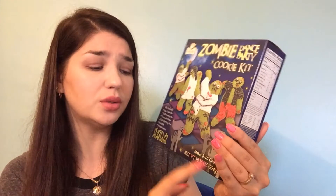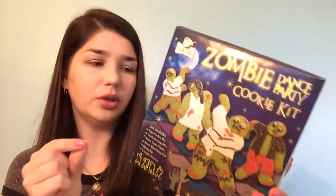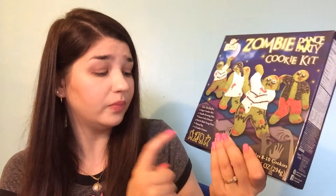It says it makes 8 to 10 cookies, but we actually had about 14 cookies. Maybe ours were a little bit on the thin side, but they were awesome. They're sugar cookies and they were really good. The kit comes with cookie cutters shaped like zombies, which you can reuse. So that's a nice bonus.